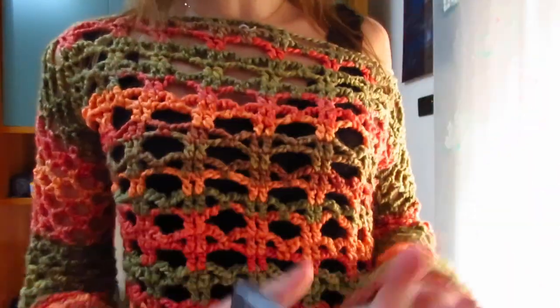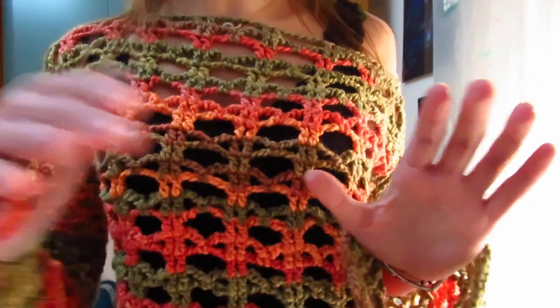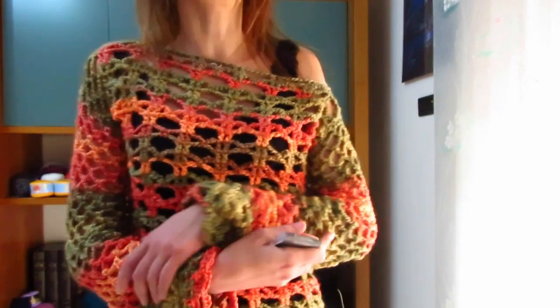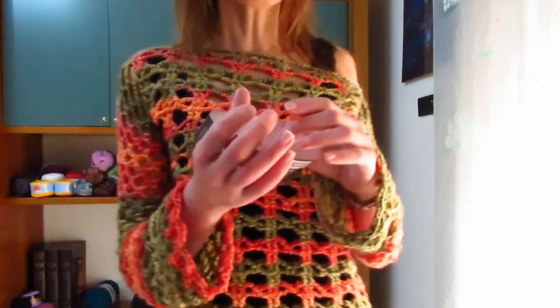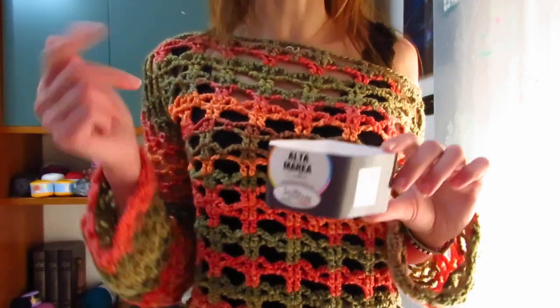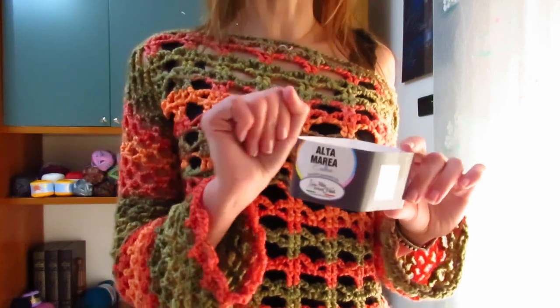È forato quindi è perfetto per questi giorni di transizione, diciamo che succede per tutto il mese di marzo e aprile, quando si oscilla tra il freddo e il caldo. Vi permette di sentirvi addosso il caldo della lana ma è forato quindi non vi permette di accusare se ci sono giornate troppo calde. Di questi gomitoli che sono 100 grammi in misura 100 metri ci sono tantissimi colori: 11 colori sfumati e 2 che contengono anche il lamè.